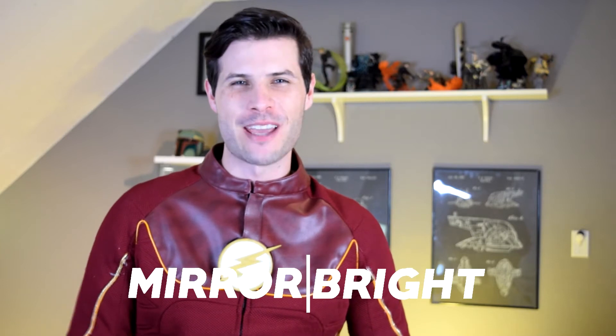My name is Barry Allen and I'm the fastest man — except for Reverse Flash, Black Flash, Savitar, and Zoom. Welcome back! My name is Daniel of Mirror Bright Cosplay.